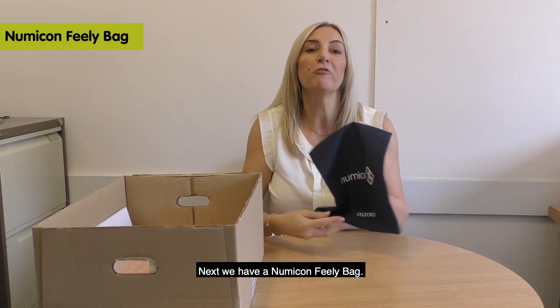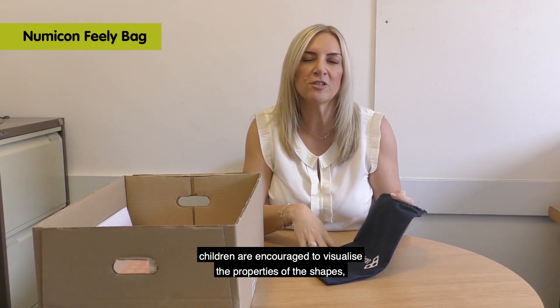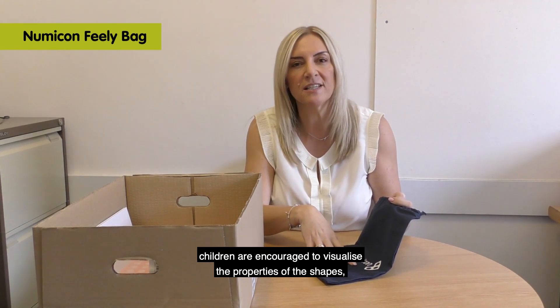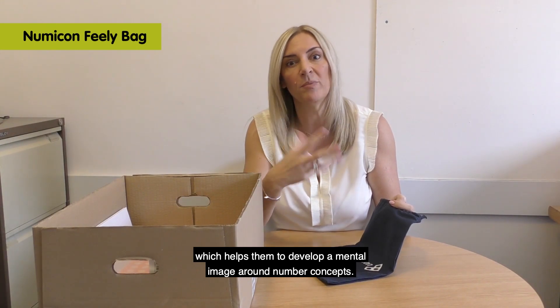Next we have a Numicon Feely Bag. By feeling for Numicon shapes in the Feely Bag, children are encouraged to visualise the properties of the shapes, which helps them to develop a mental image around number concepts.